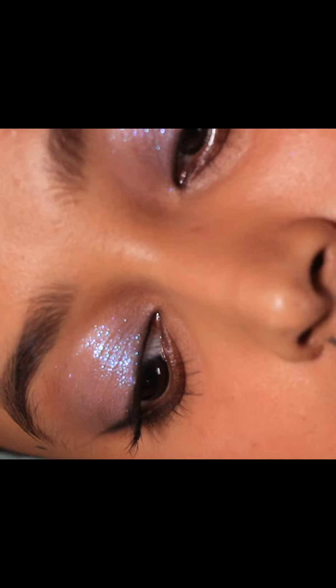Did you like it? Will you try eye makeup like this? Tell me in the comments down below, or subscribe for more. I'll see you later — bye guys!